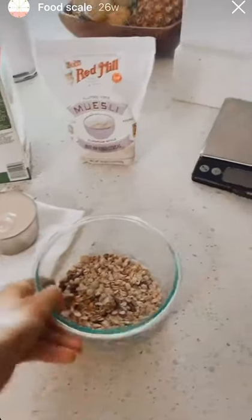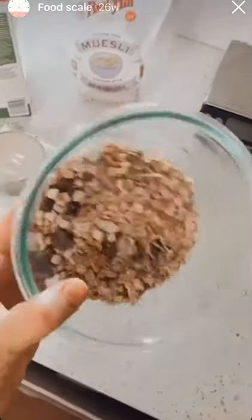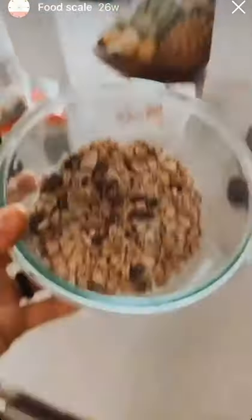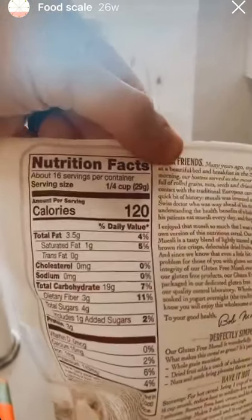If I fast forward — I did three servings of muesli. This does not seem like a lot, but I did three servings. That might be what some people track as one serving, but I actually did three. So basically I did three-fourths of a cup instead of one-fourth.